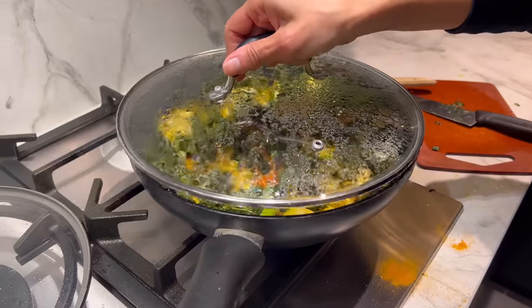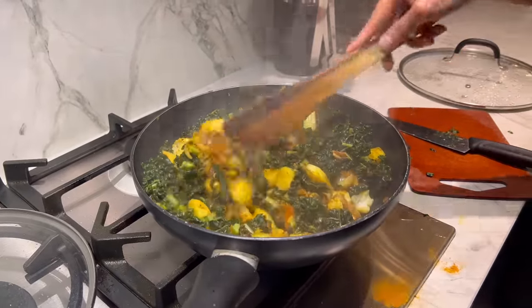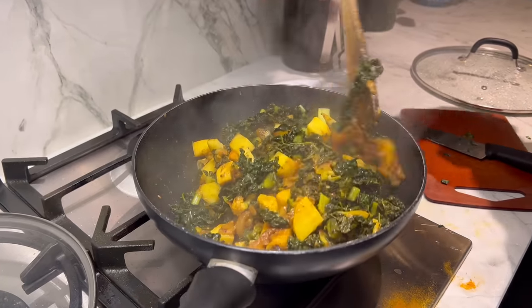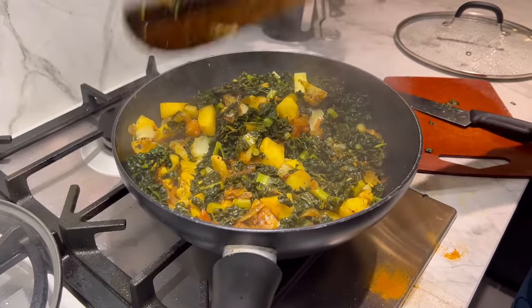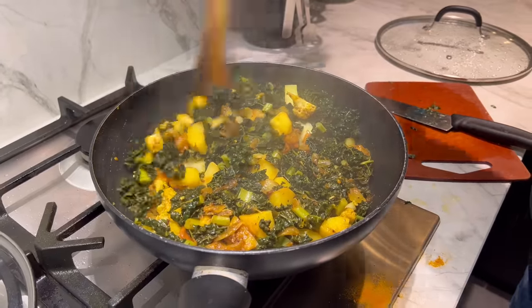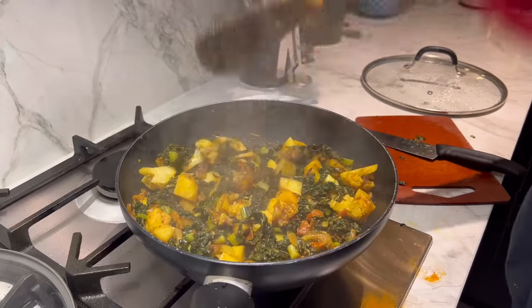It's been exactly 15 minutes and my timer has just gone off. I just want to make sure everything has cooked. Wow, that looks so damn good! First the potatoes — are they done? Let's check here. Oh, perfectly done. Is the cauliflower — oh yes, falling apart. And the cavallo nero is also kind of wilted down and cooked. This is looking absolutely stunning.